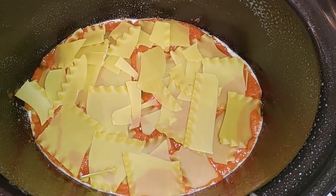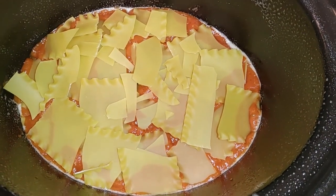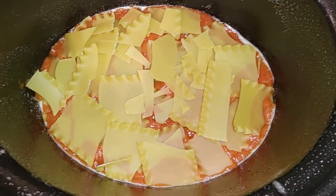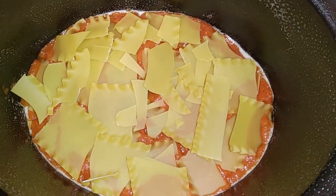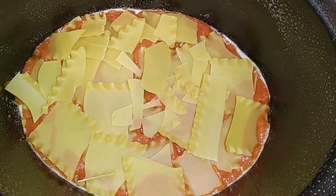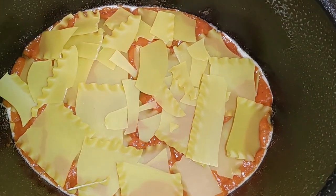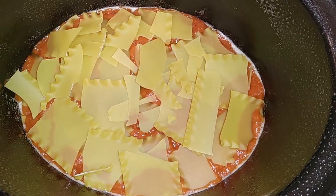What we've done is put a layer of pasta sauce, then layer noodles over top of the sauce — they will cook. These are dried lasagna noodles. What we'll do next is add a layer of meat sauce and a layer of cheese.